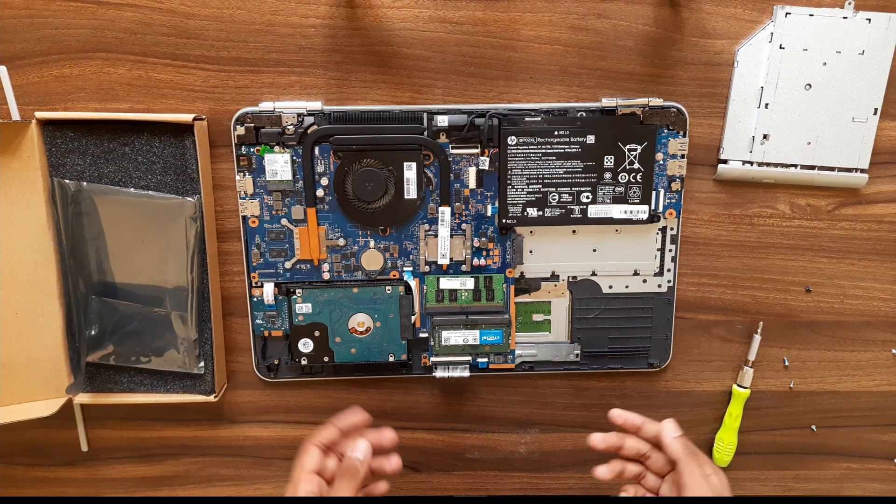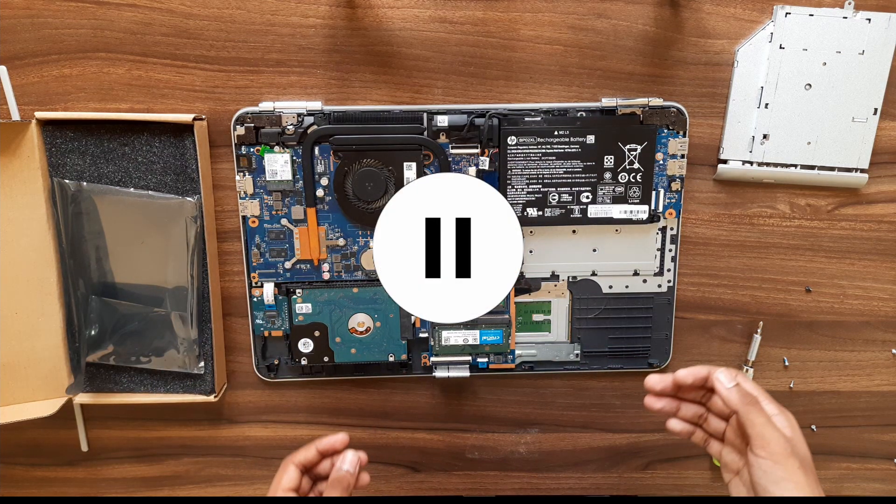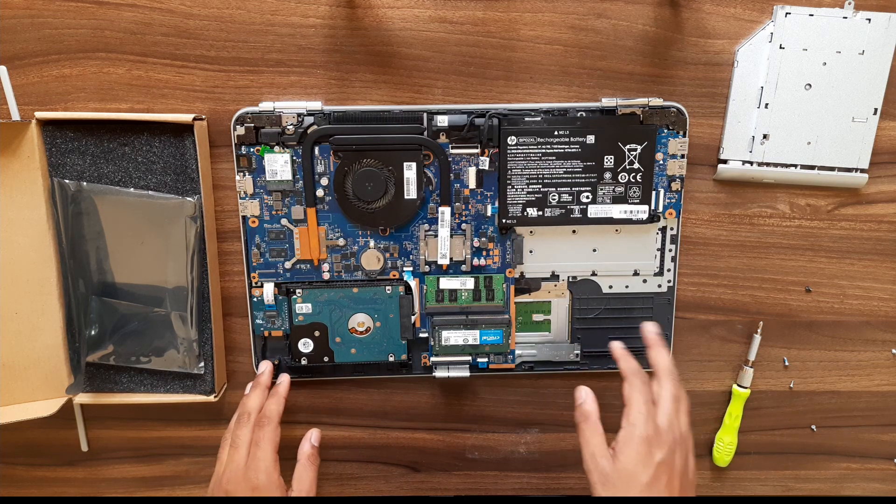One more thing — you can replace the optical drive with a caddy which can hold an SSD or a 2.5-inch SSD or a 2.5-inch HDD. You can check other videos to find out how to do that.